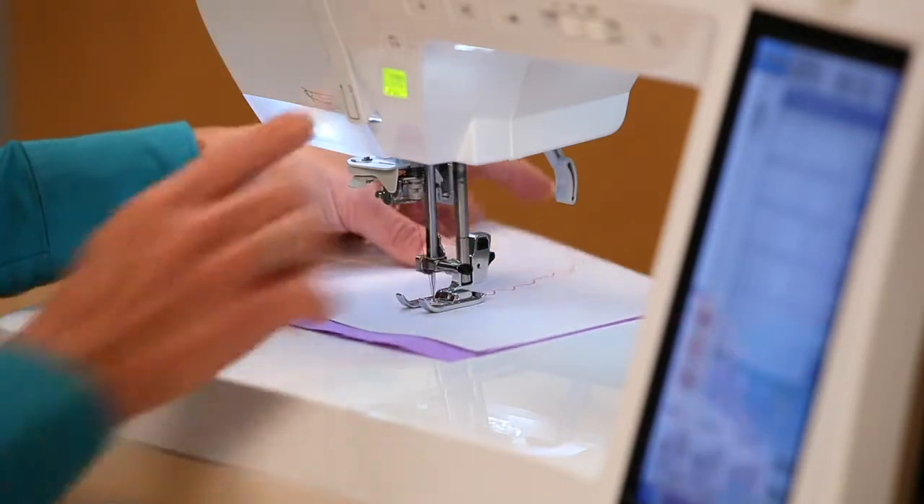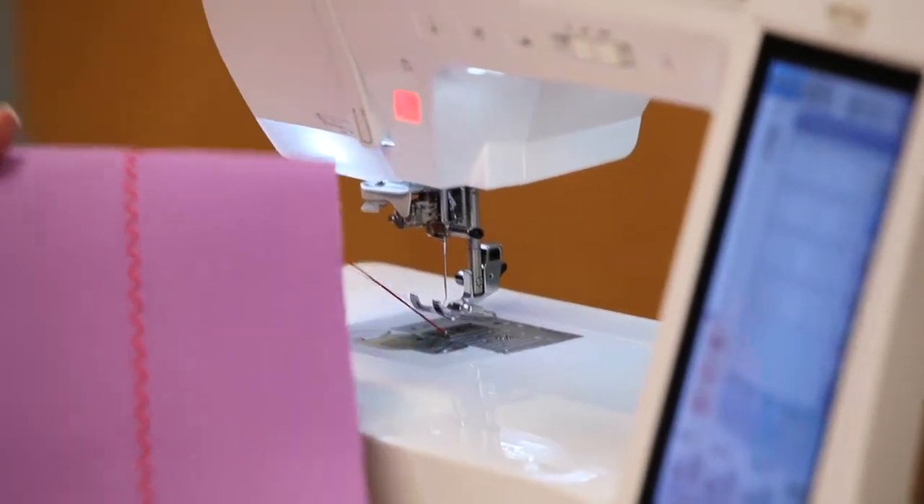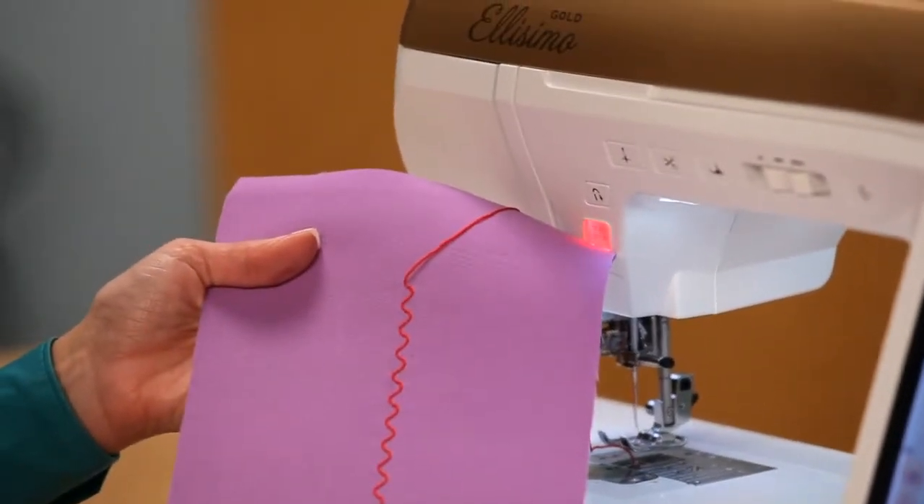Now I'll sew with the right side of the fabric facing down. This is a great way to add a handwork look to your sewing projects.